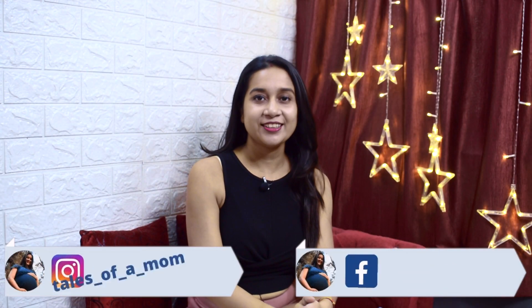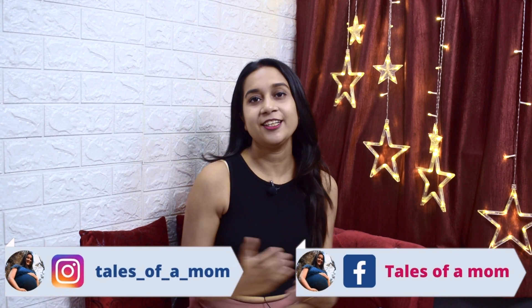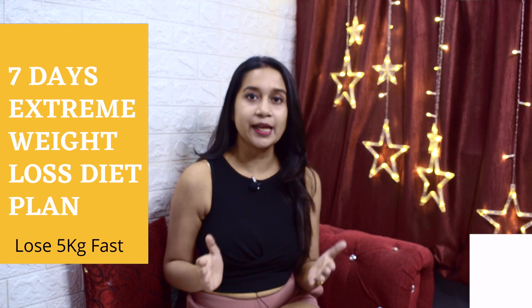Hey everyone, this is Shikha. Welcome back to the channel Tells of Mom. I hope you guys are doing well. Today I am sharing a diet plan — a 7-day detox diet plan.